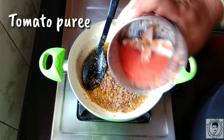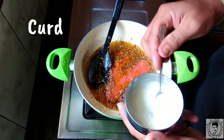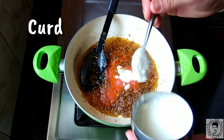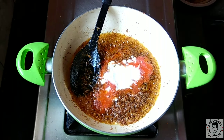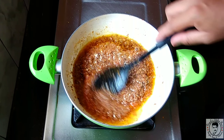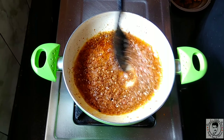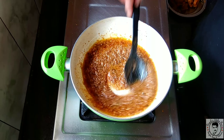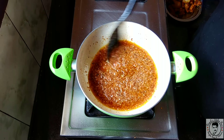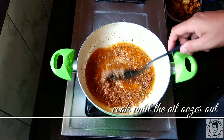Now add some tomato puree and two teaspoons of curd. Mix well and cook until the oil oozes out from the masala.